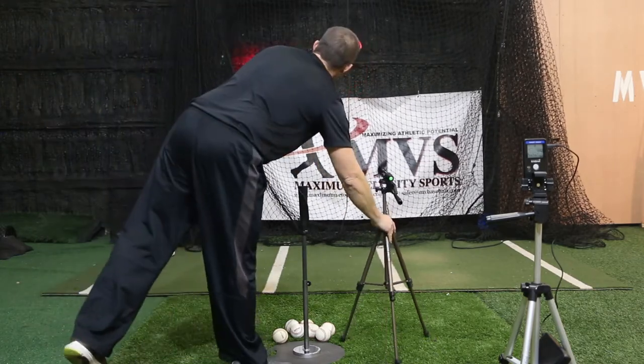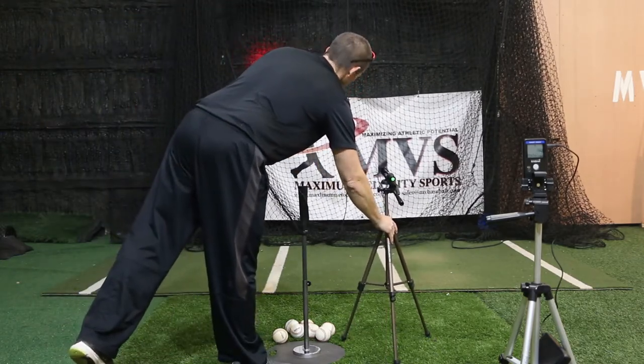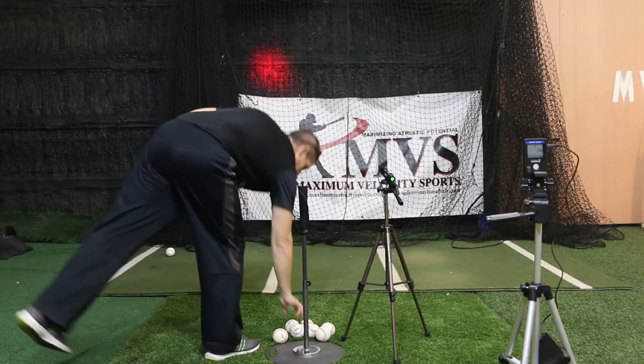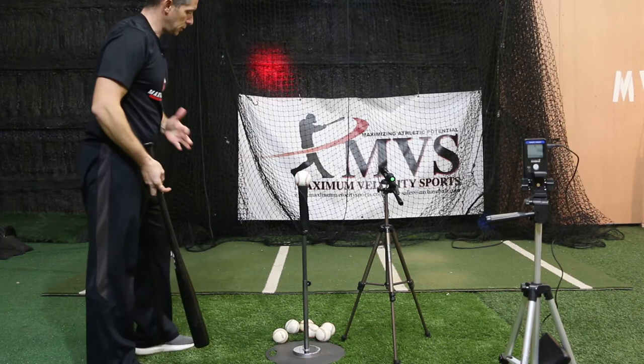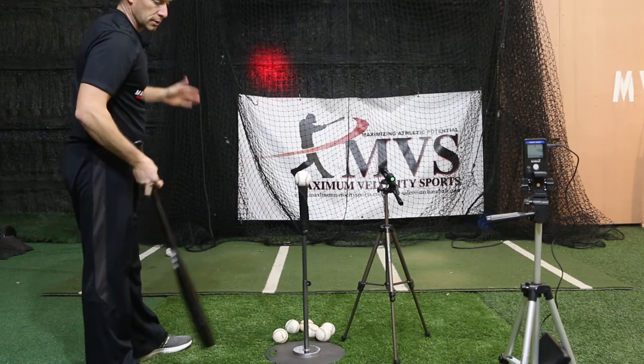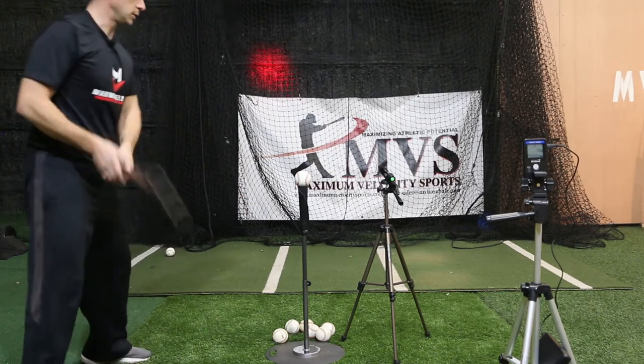As you train differently, if I want to go left center field, I'm going to work the ball that way. I'm going to have to change how I swing — open my hips earlier, get the ball out in front a little bit more so I can pull that ball into the gap.